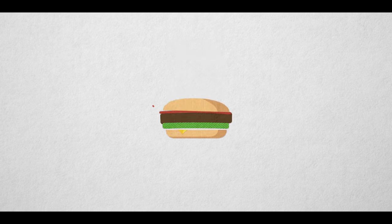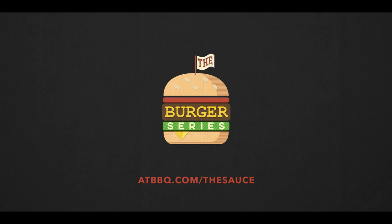Hey everybody, I'm Chef Tom with ATBBQ.com and this is the Backyard Barbecue Burger. Today I'm going to be making a really simple one — the burger that you make at home in the backyard whenever you're having friends and family over. We're going to have our own interesting twists on this, a really neat barbecue sauce and onion mixture, but for the most part we're keeping it really simple.